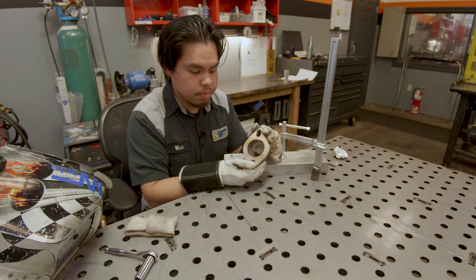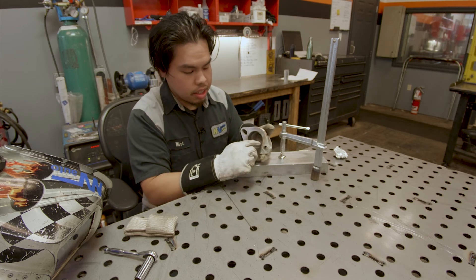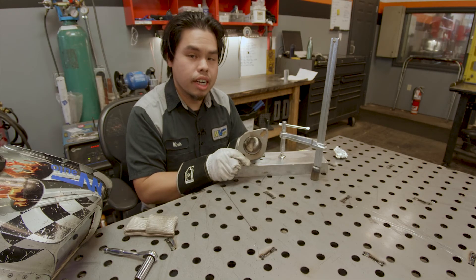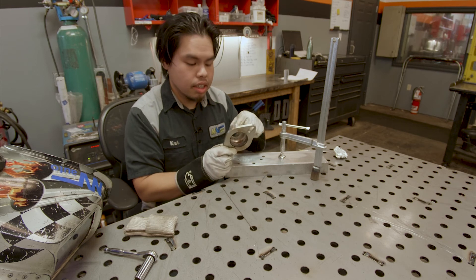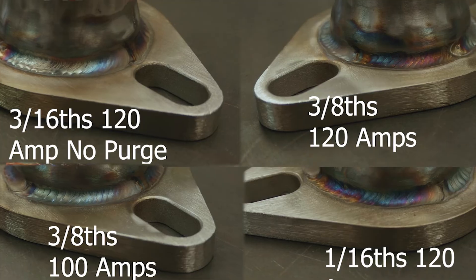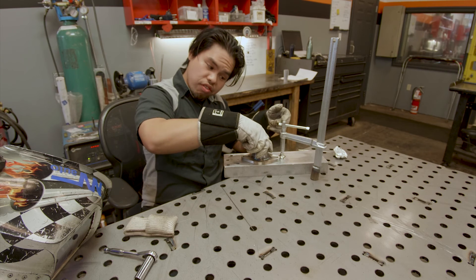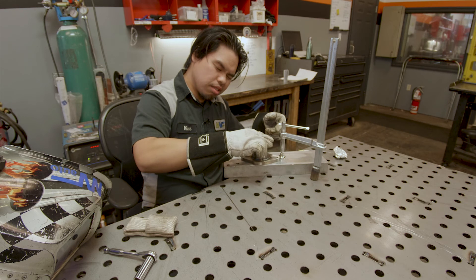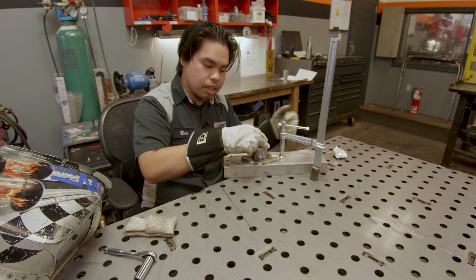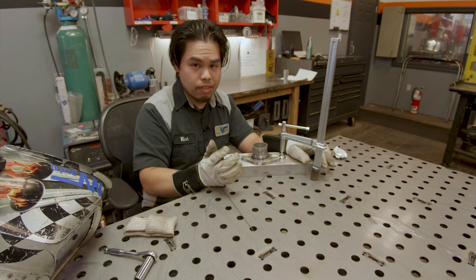Looking at the difference between having back purge and not having back purge — you can see oxidization where there wasn't purge, and then full solid welds on the other side. If you don't have back purge and you have this oxidization, you are prone to cracking here. This is technically an incomplete weld, and if it were to crack it would crack at that section because there was no back purge — that's why you want back purge. Even with this giant heat sink, the flange still warps ever so slightly, so you can only imagine what would happen without one.